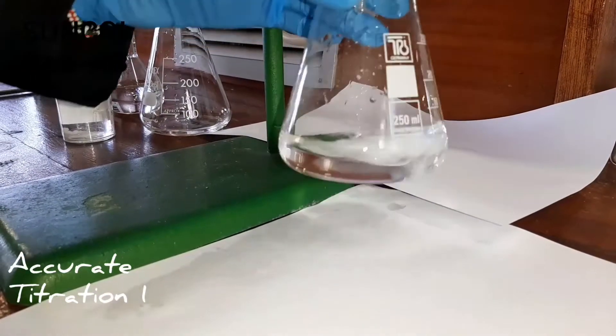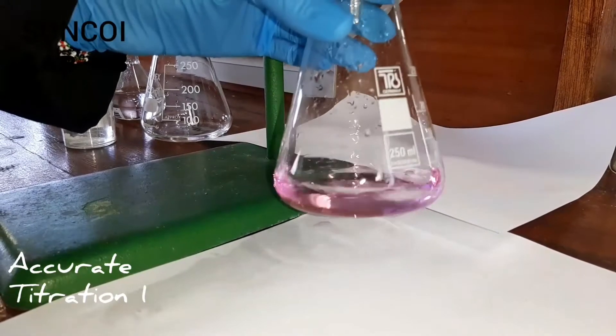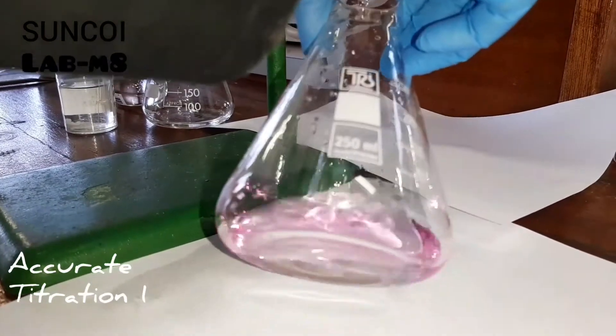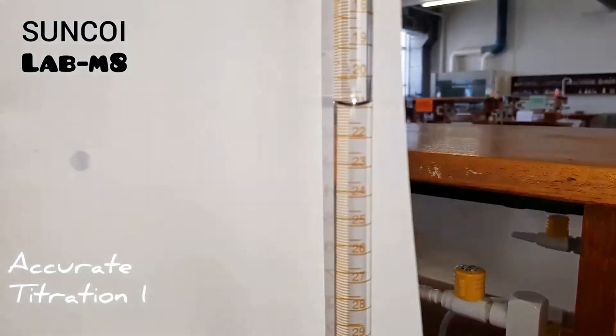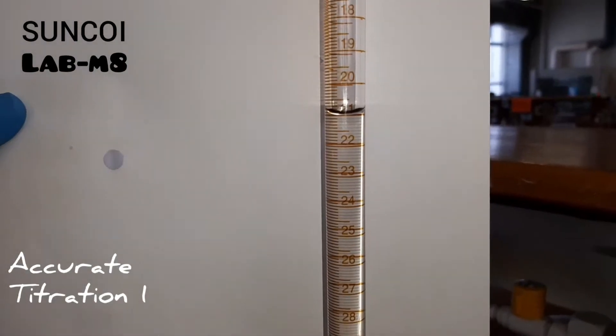It really is a matter of one drop and you'll see the end point — and there we've reached it, very quickly. If you keep mixing and the color doesn't go away, then you know that's your end point. Press pause and try to take the reading.